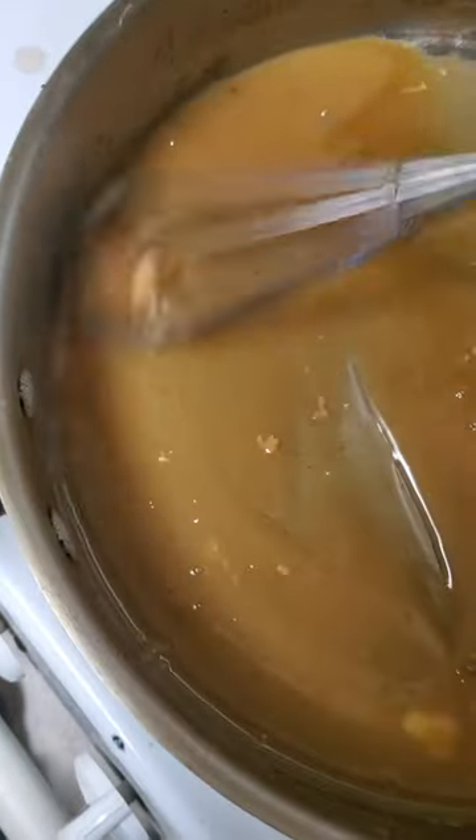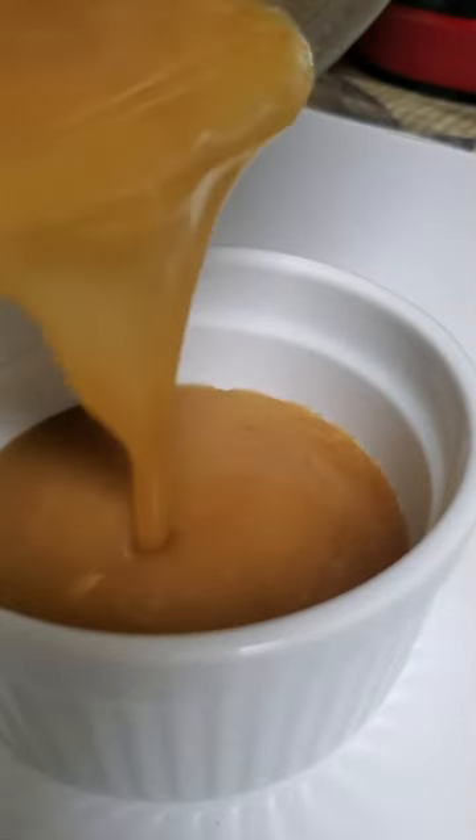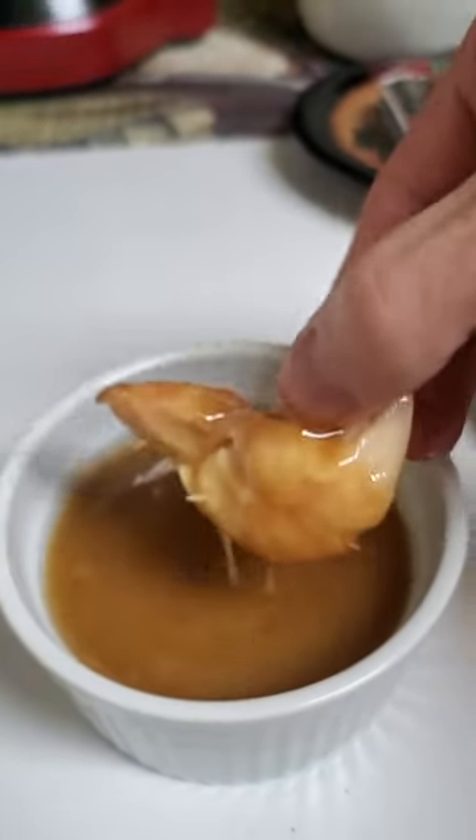And you will end up with a beautiful pan gravy that has so much flavor — the perfect complement to your pan roasted chicken. I have a full length video on the channel that shows just exactly how I do a pan roasted chicken.